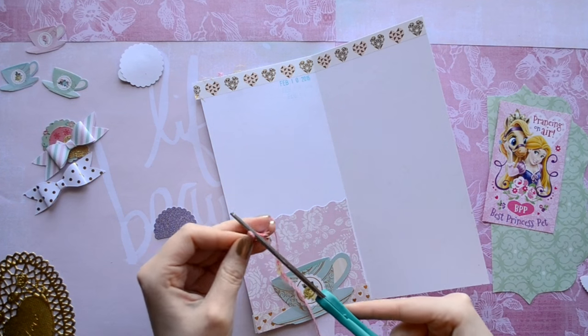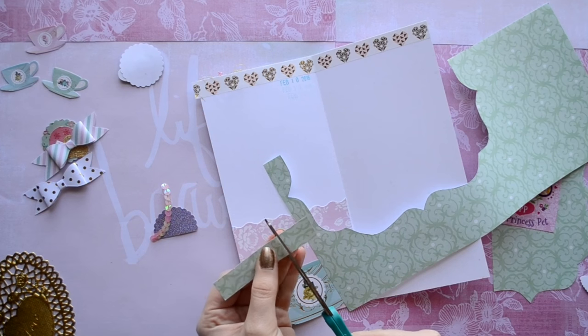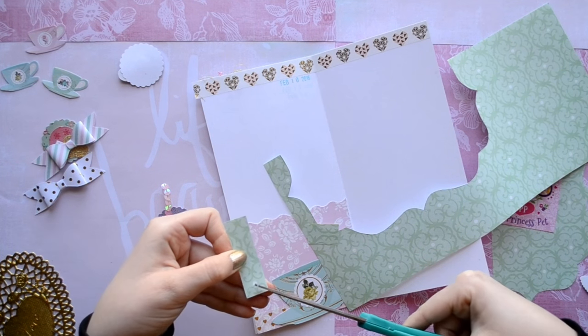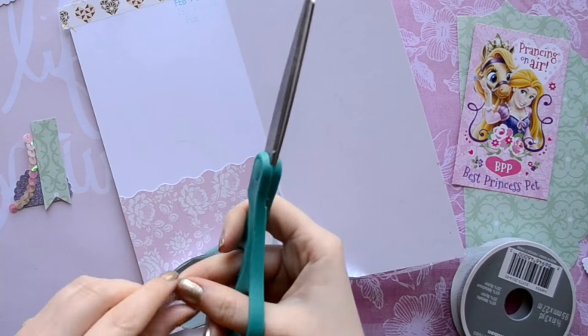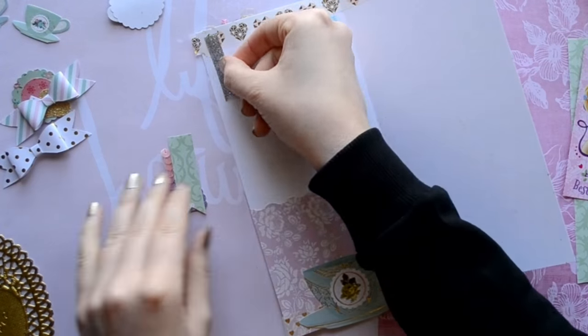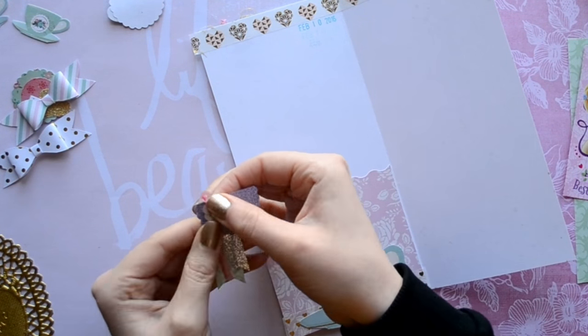Oh my gosh — when I stamped that, I totally put the wrong date. I didn't even realize that until I was looking through my book. I put February 10th instead of January 10th, and I even looked at it like three times before I stamped it.